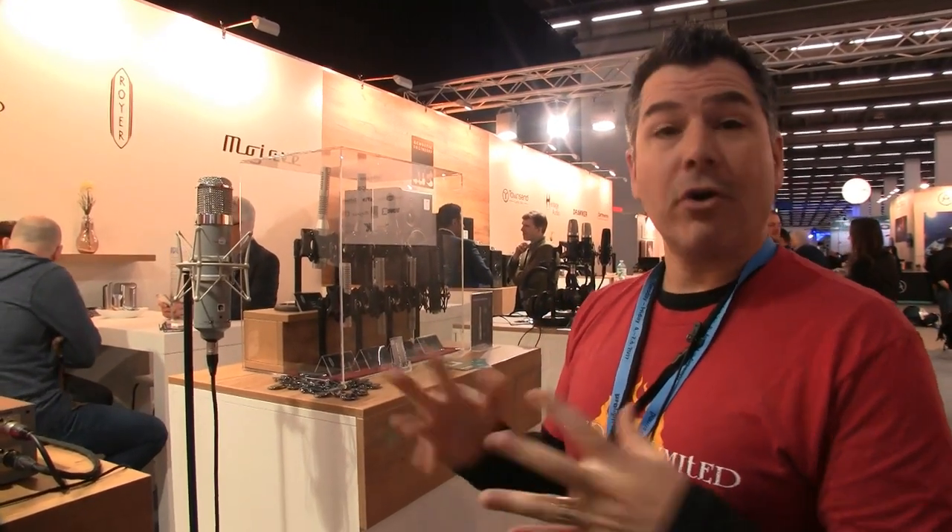Is it available now? Yes, we've been shipping for a little while — since about late fall and January. Being that we're at Musikmesse 2017 here in Frankfurt, Germany, the retail price is $5,799. Thank you very much for speaking to us.